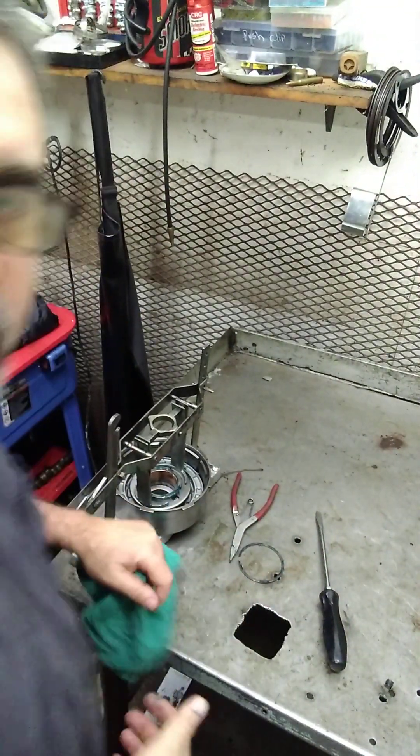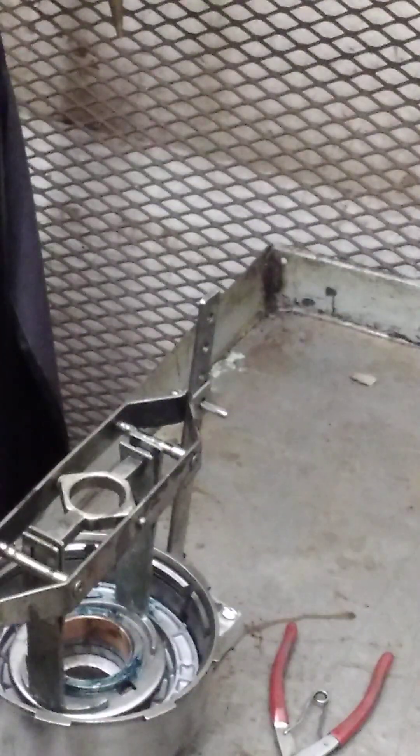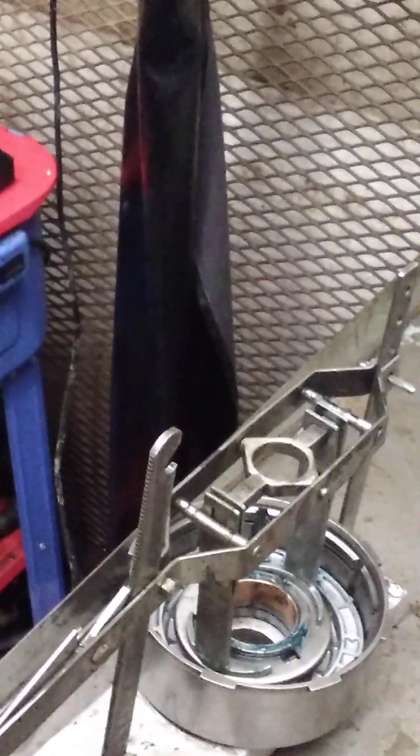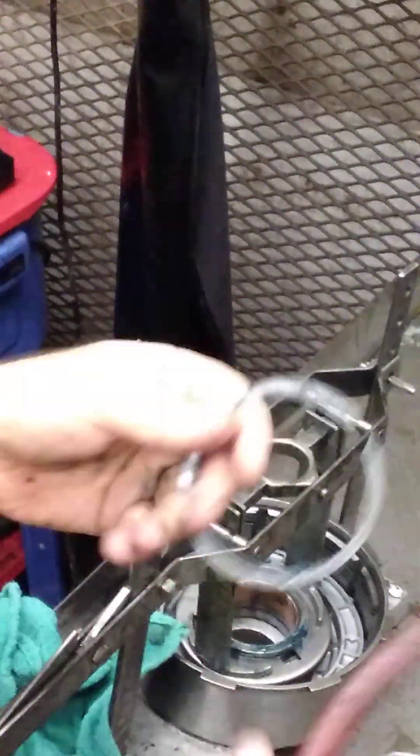I'm just finishing where I left off last with the direct clutch drum — I was waiting on the snap ring, it took a couple days to get. So I have it on my press. External snap ring pliers.